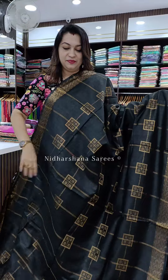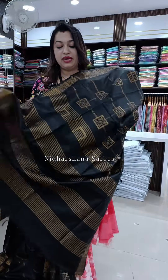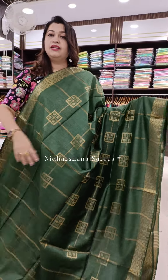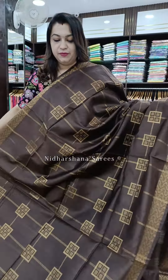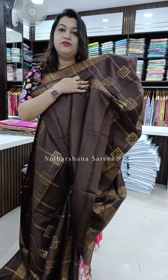Beautiful black color — that's the look — and that's the beautiful pallu and matching blouse piece for the saree. Another beautiful shade: it's a beautiful dusky green color with a nice border concept. That's the beautiful pallu and matching blouse piece. Another pretty shade — it's a beautiful brown color, with a self color pallu and matching blouse piece.